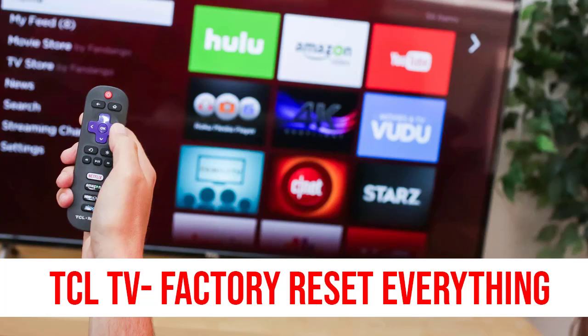Hello, welcome to Digital Partners. In this video, I'm going to show you how to factory reset your TCL TV.